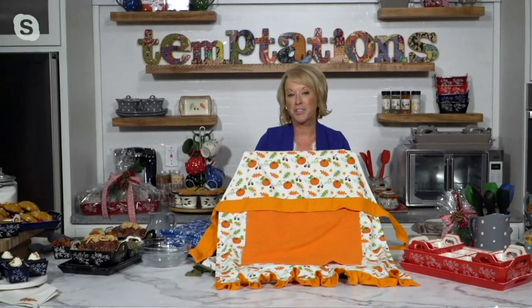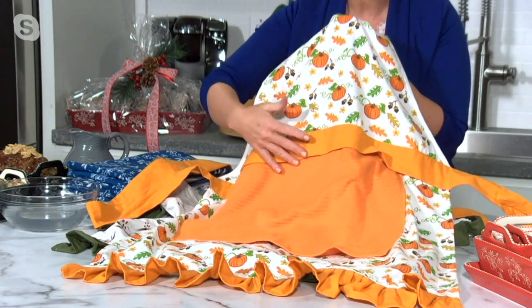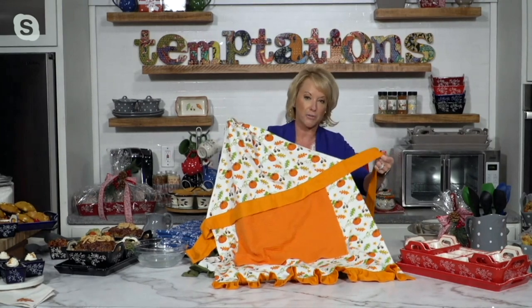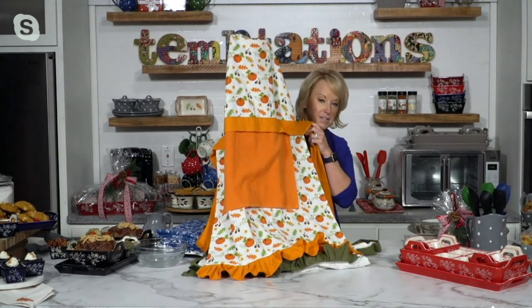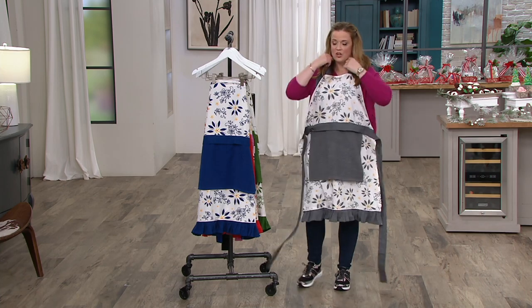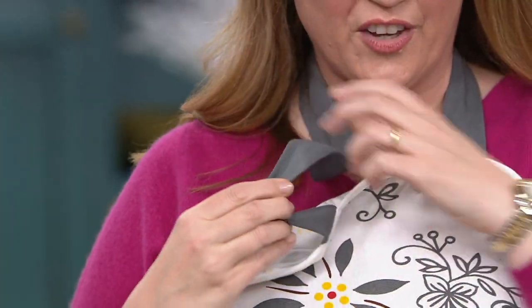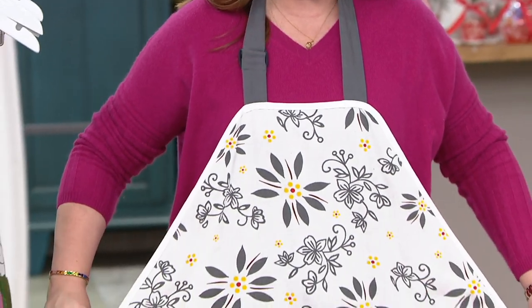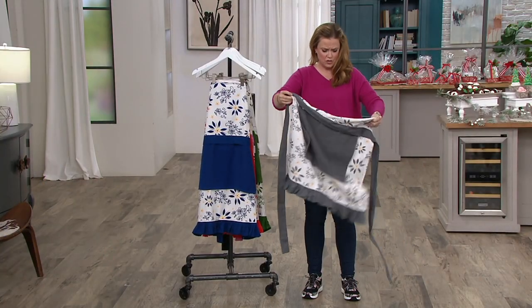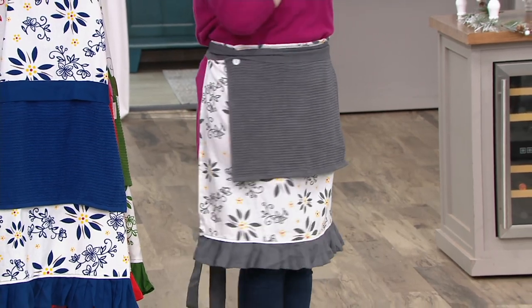I'm wearing the gray, and here's our pumpkin patch — what we're calling our harvest. It mixes in acorns and pumpkins with a bright, spicy orange. The ruffle at the bottom, the adjustable neck, the little sash to tie around the back — so sweet. It's 100% cotton in the apron and 100% terry cotton in the towel, machine wash and tumble dry. Whether you're five-six or six-six, this fits everybody, and you can even fold it over for a shorter style.